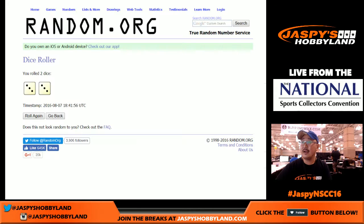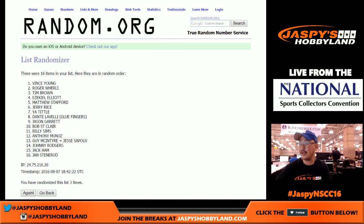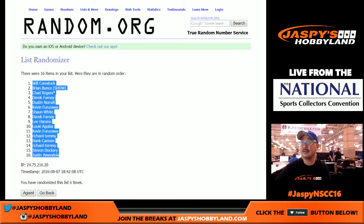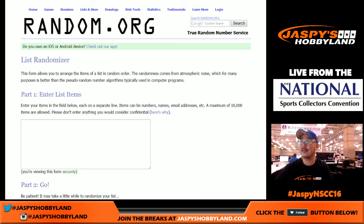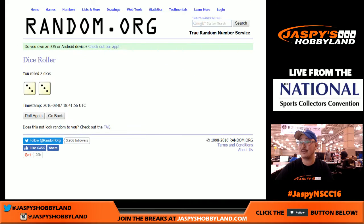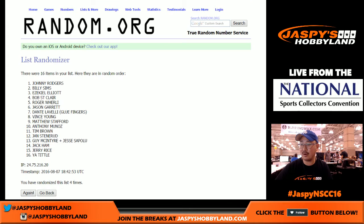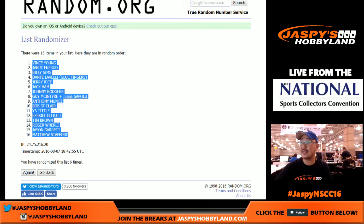Now six times for the 16 hits. Sorry, I got distracted — let me do that one more time. Alright, sorry about that, we're gonna go six times on this list. That's the number of wins the Lions are gonna have — Vince Young on top, Stafford on the bottom. So Vince Young going to Bulldog Fan.